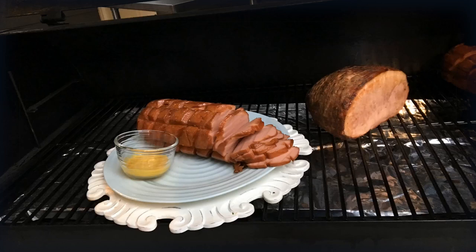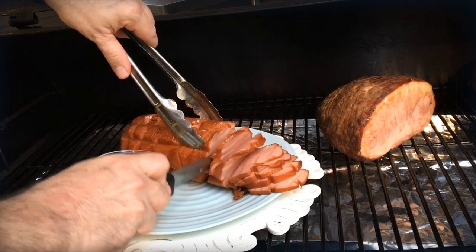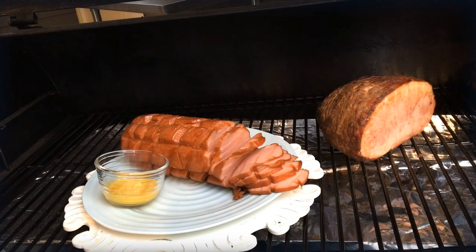Today on the menu: a poor man's Berkshire ham. We're gonna actually take a cheap bologna and try to turn it into a holiday ham. Let's see how we do this.